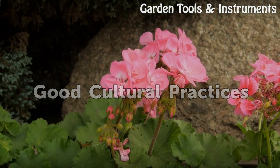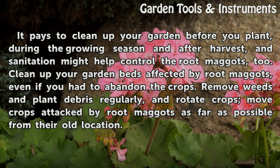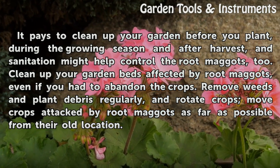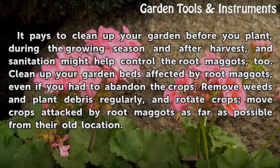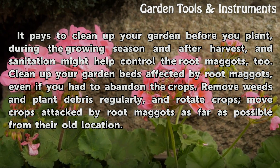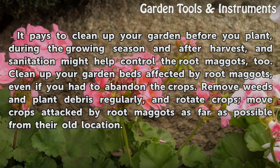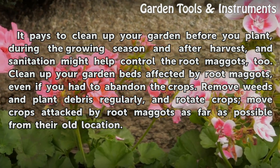Good Cultural Practices. It pays to clean up your garden before you plant, during the growing season, and after harvest. Sanitation might help control root maggots too. Clean up your garden beds affected by root maggots, even if you had to abandon the crops. Remove weeds and plant debris regularly, and rotate crops — move crops attacked by root maggots as far as possible from their old location.